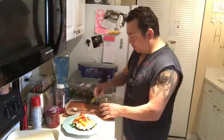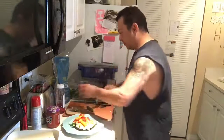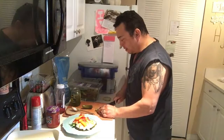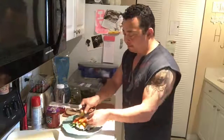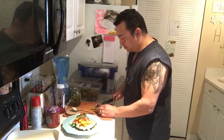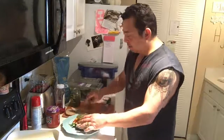A few pickles — pickles are excellent. I'm gonna slice these the long way so they stay right on the sandwich and don't slide around. And there we go.